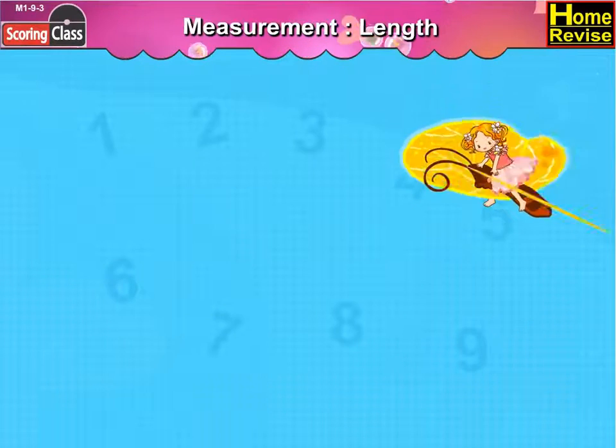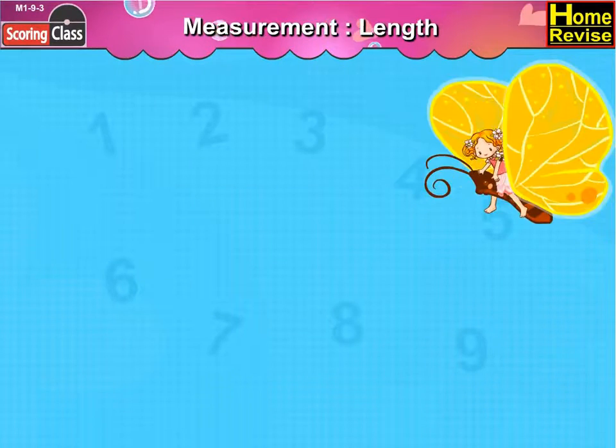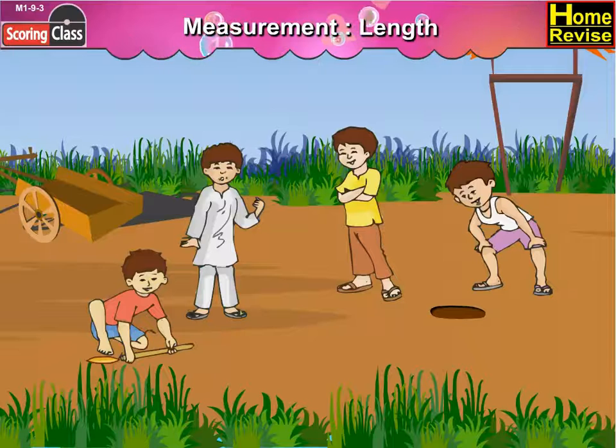Measurement Length. Hey kids, have you ever played Tipcat? It's an interesting game, no? Let's play it together.